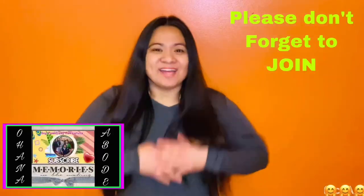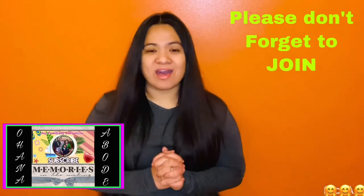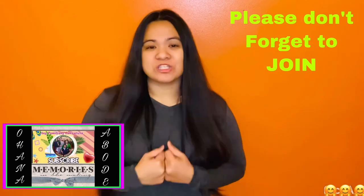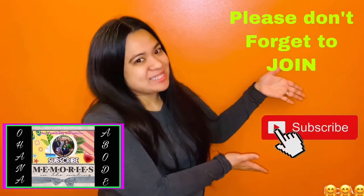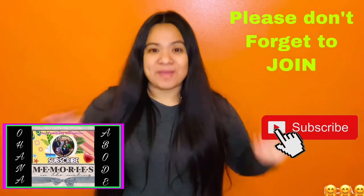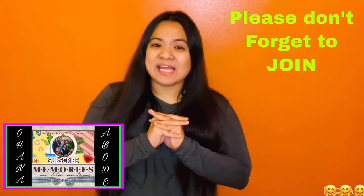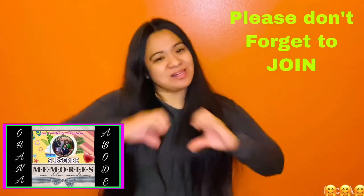Good day everyone, this is Rose from Ohana. Welcome back to my channel. First of all, I just want to thank God for the love, support, and for keeping us safe. Second, I just want to say thank you to each and every one of you who supports and subscribes to my channel. If you have not done so, just click the red button on the right-hand side. Third, I would like to invite you to join my channel and make our family big. The join button is just on the right-hand side next to the subscribe button. Don't forget to join. And as Numbers 6:24 says, may God bless and keep you. Love you all.